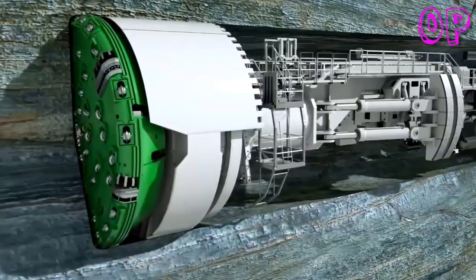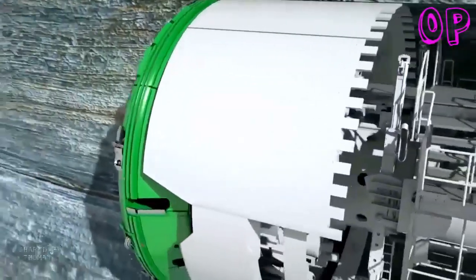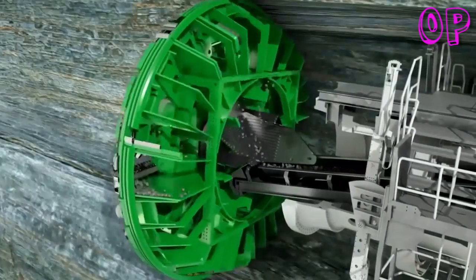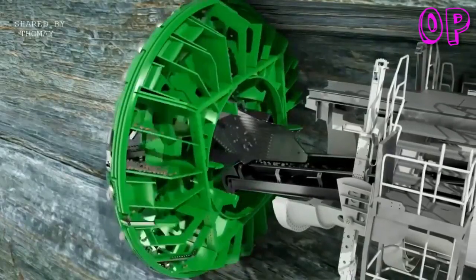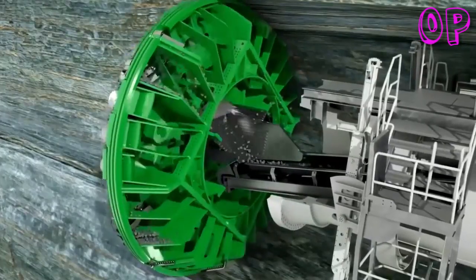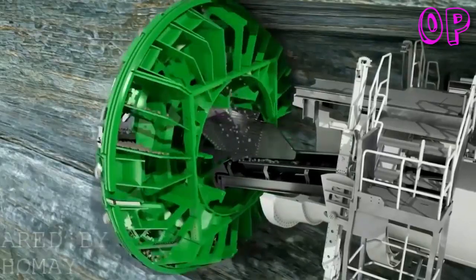Herrenknecht offers in-house manufactured long-lasting disc cutters, as well as customized technical support for refurbishment on site. Buckets installed at the cutter head take up the excavated material. Due to the rotation of the cutter head, the material slides to the center of the machine via integrated muck chutes, then falls through the funnel-shaped muck ring into the machine belt running to the rear. Further belt conveyors or transport vehicles then remove the rock chips from the tunnel.